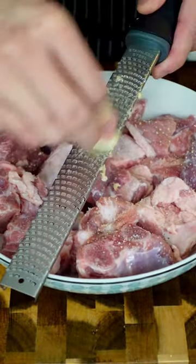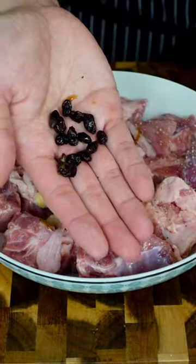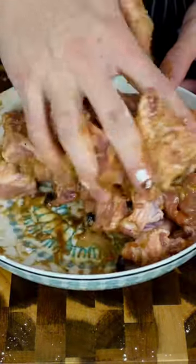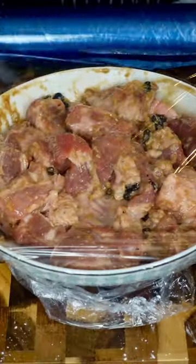Add salt, white pepper, lots of grated garlic, soy sauce, oyster sauce, your softened beans, cornstarch, sugar, and baking soda to tenderize. Work in the seasonings and let it marinate for a bit, preferably at least 2 hours.